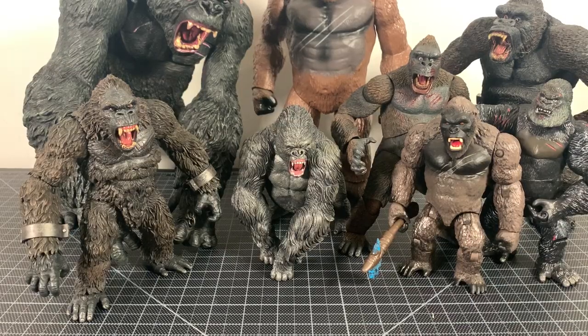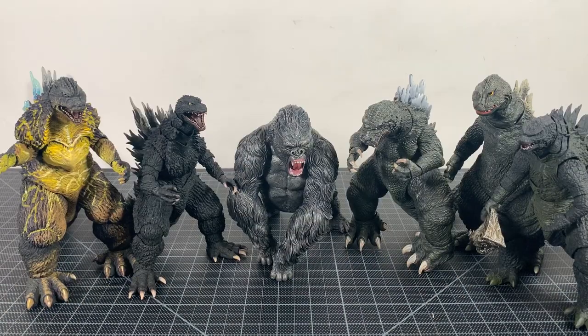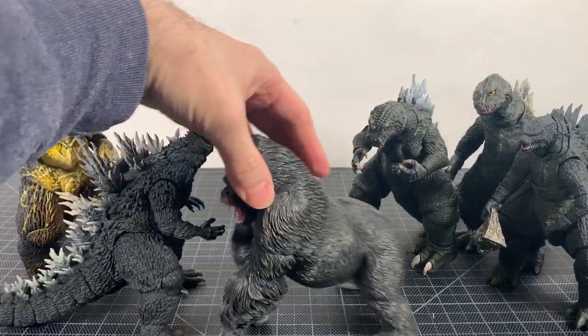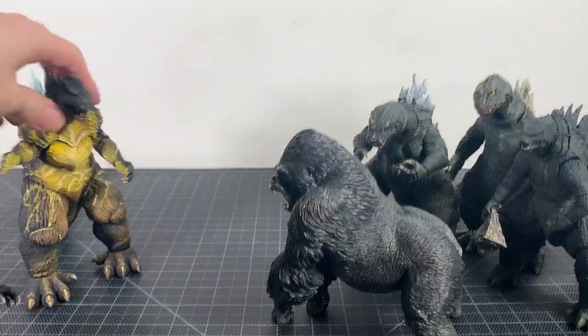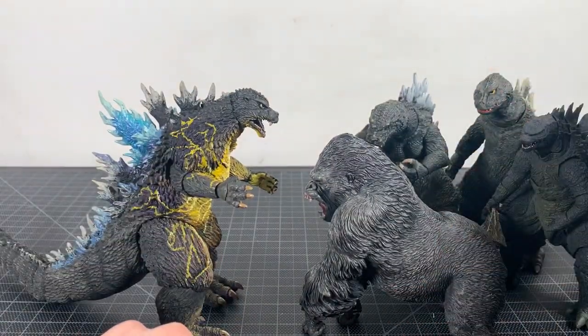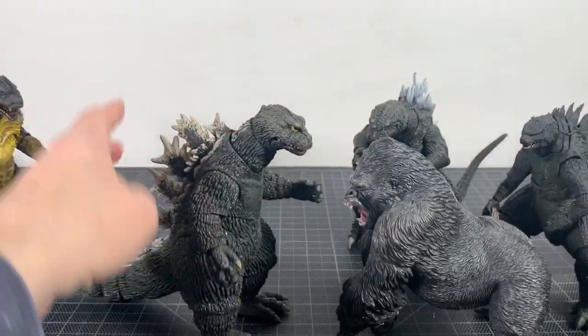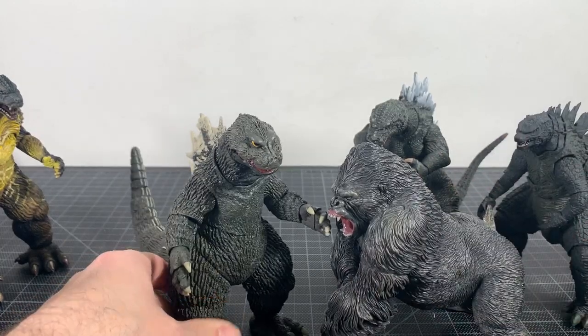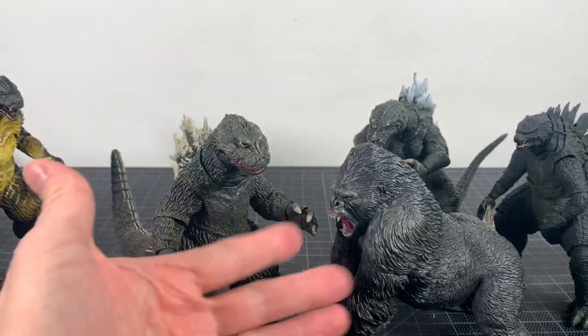For size comparisons, let's have a little Kongapalooza with some of the Kongs in my collection. Here's Kong with a bunch of Neca and SH MonsterArts Godzillas. I think the SH MonsterArts might not scale well with it - he's a little bit too chunky for those. With the Necas I think it's pretty decent, though if he stood up he'd probably be a lot taller. King Kong versus Godzilla - so maybe it doesn't scale perfectly there.